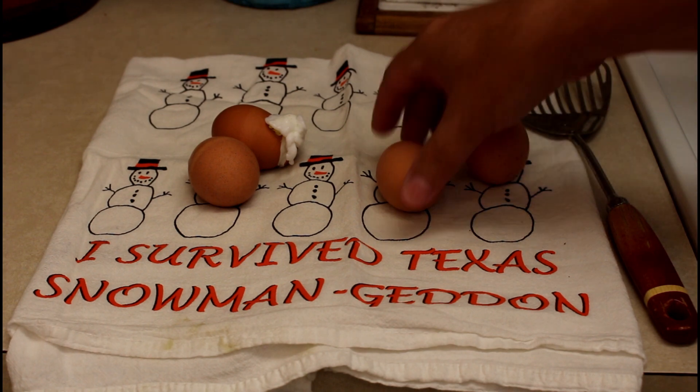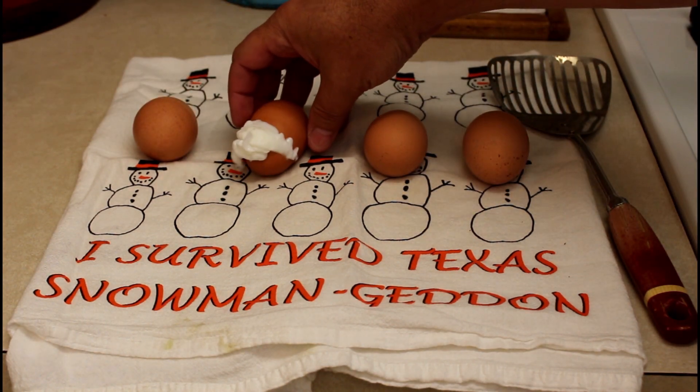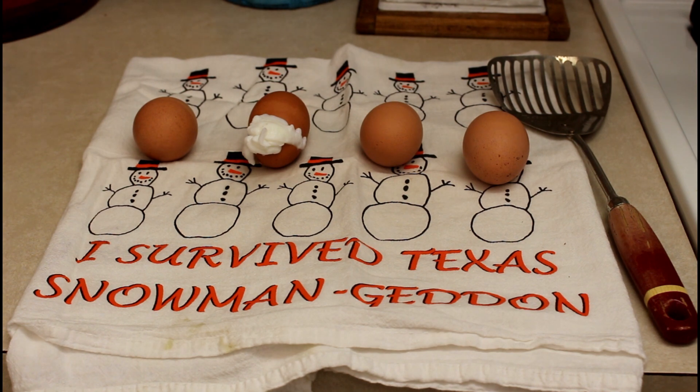I sit them out on a towel and separate them a little bit. See, that one broke — it'll still be good to eat. Just let them cool down a bit in the air and you'll have the perfect boiled egg. I'm going to shell one and cut it open to show you.